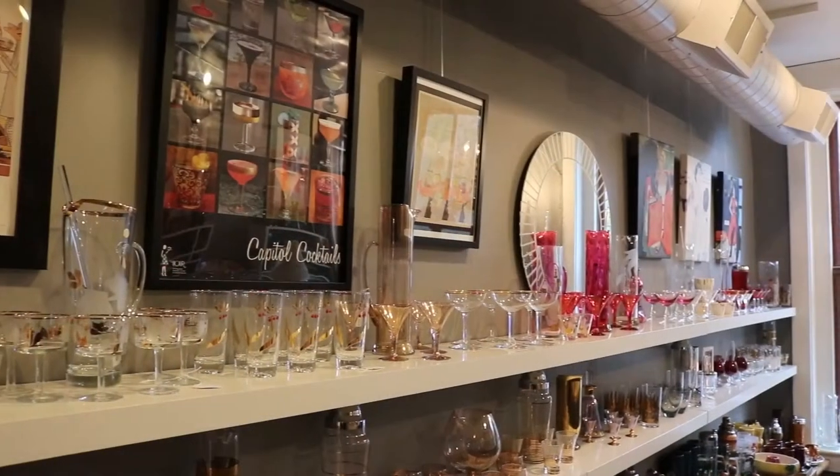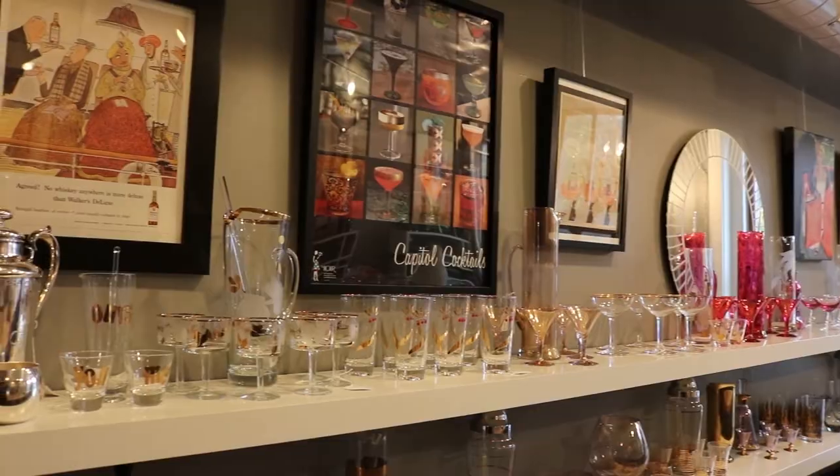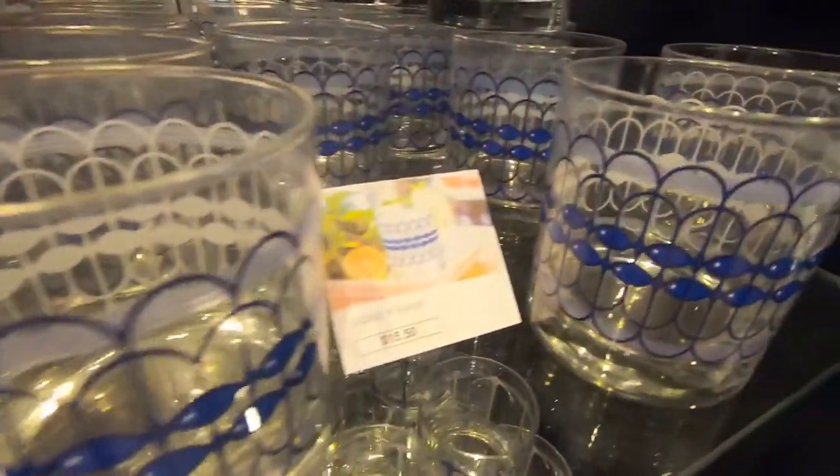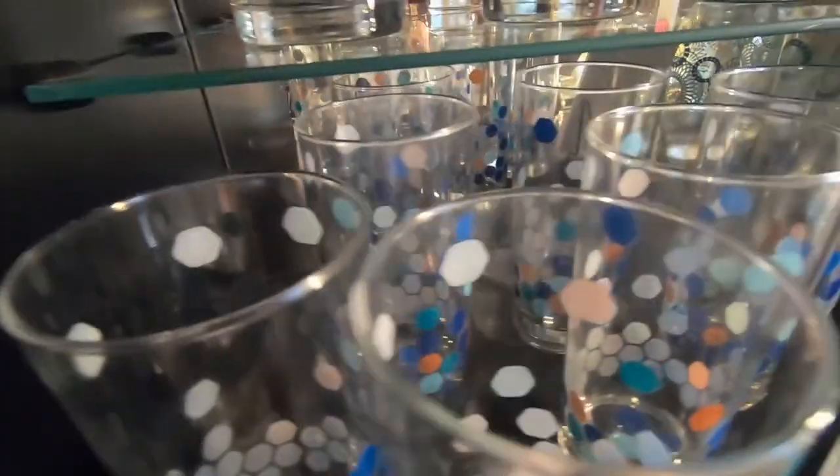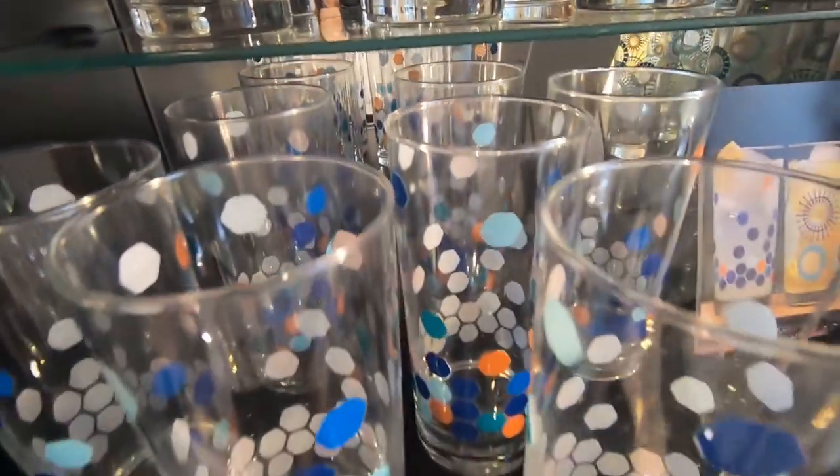She walks us through some of the major trends and changes in glassware styles during different periods of the 20th century, and then we chat about her new line of glassware and bar tools called the Modern Home Bar. Check it out.